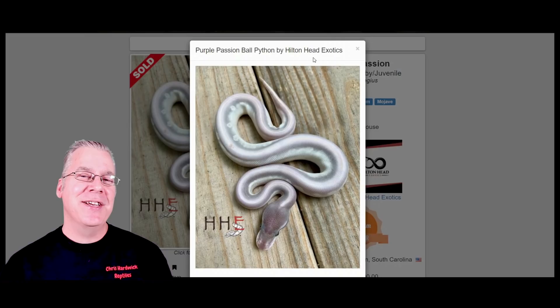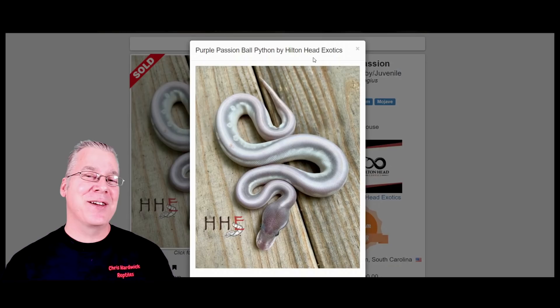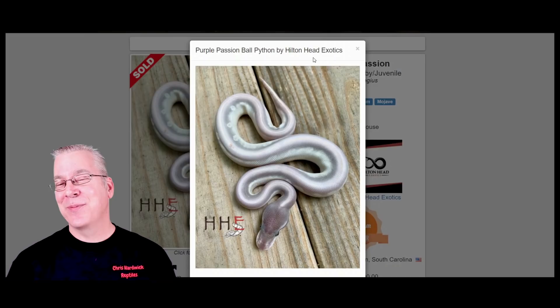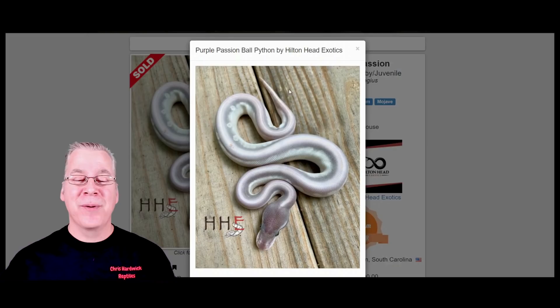Over at MorphMarket.com, starting with probably the number one combination you'd think of for a purple ball python — the Purple Passion. This is what a Purple Passion looks like. It's an interesting combination that consists of two genes: the Phantom and the Mojave. Both are in the blue-eyed leucistic complex, and when combined they form a purplish colored snake. Sometimes they can be kind of a lavender color, and sometimes there's a metallic sheen to the Purple Passions.